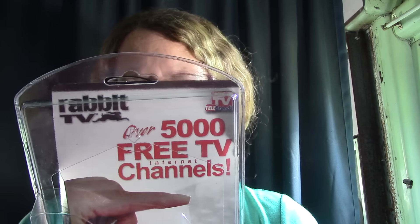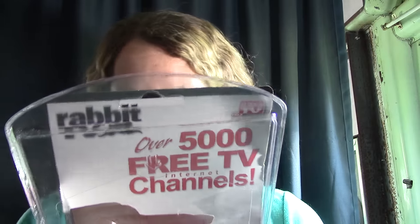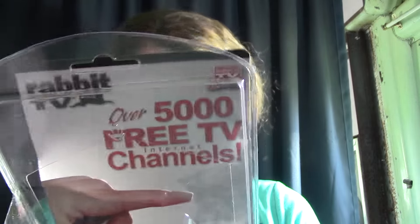It says it has changed TV forever — never pay a monthly cable bill again. Rabbit TV: 500 free internet TV channels, 25,000 free movies, and 50,000 free radio stations. It does work. All you do is plug this up into your USB port on your computer or your tablet. That's a good buy for one dollar.